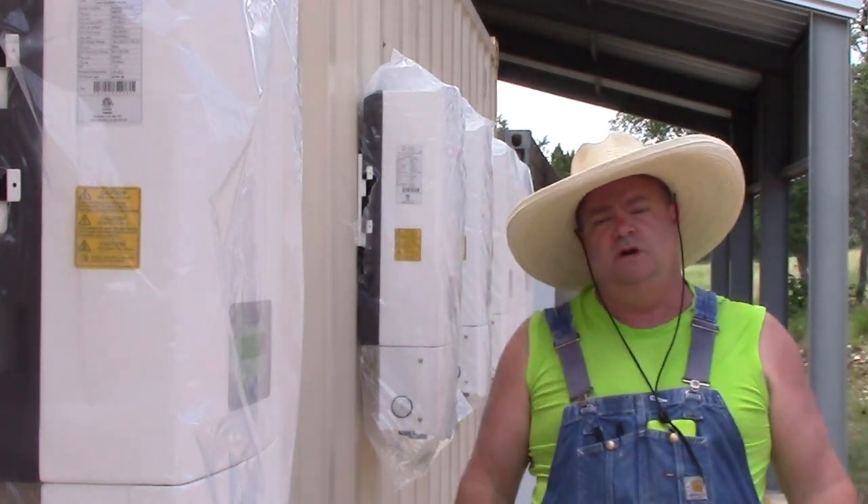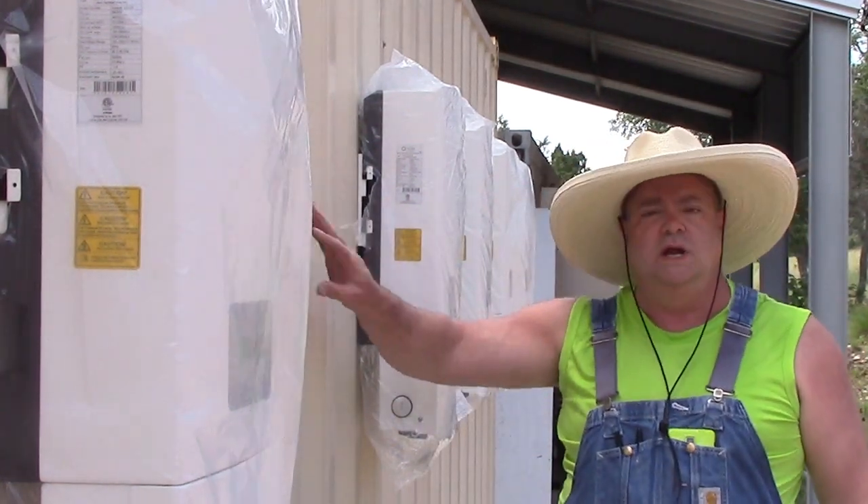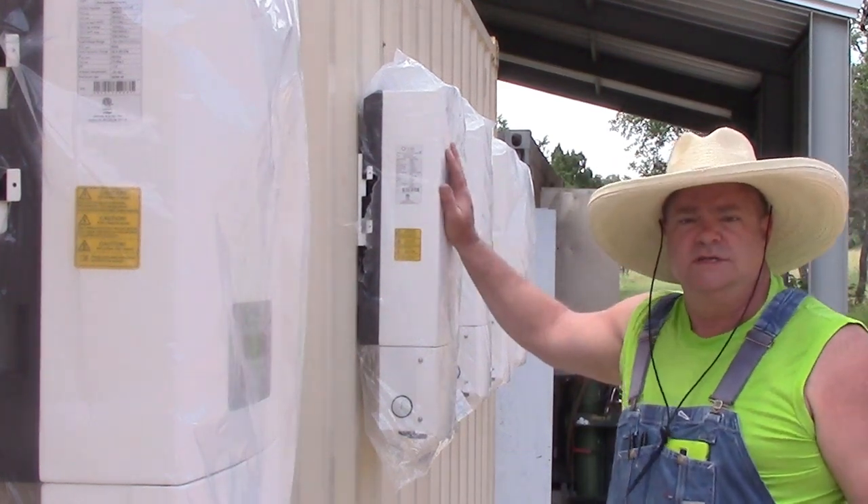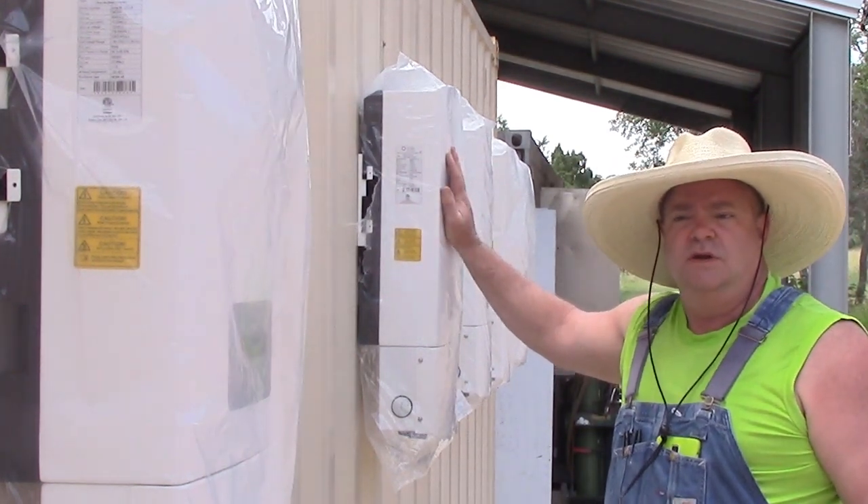I've got six five-kilowatt inverters mounting on this wall. I've got one more to go that's shipping in. Each one of these is five kilowatts of straight grid-tie solar.